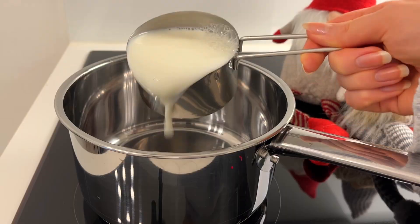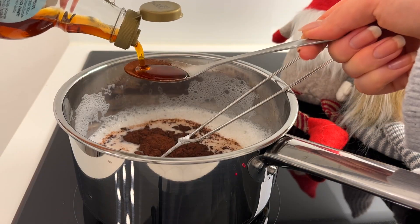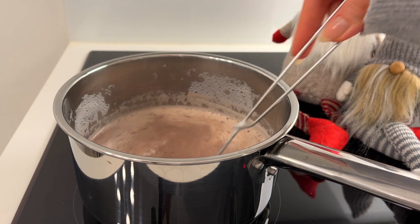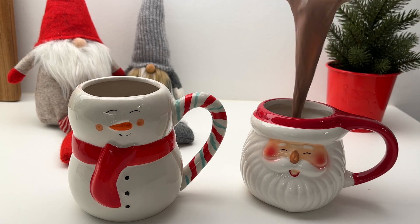I always need something sweet after dinner, so we're going to make hot chocolate for dessert. Those were all the meals I had today, and as always the written recipes are in the description box. Hope you try the recipes — enjoy!